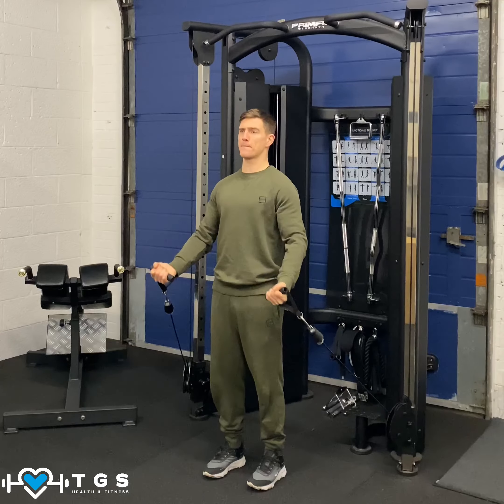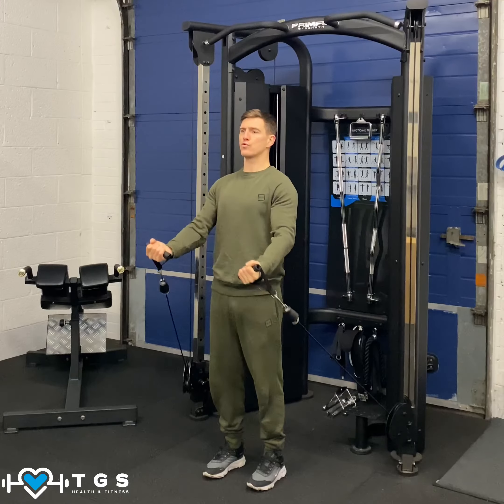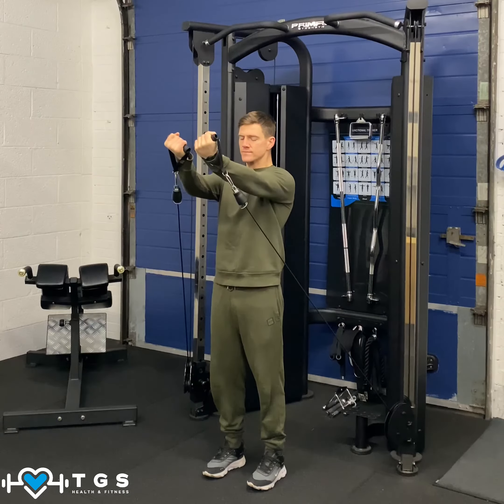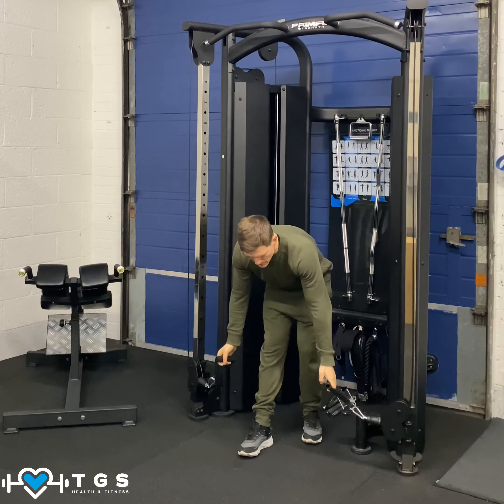Drive up, slow down. Breathe in as you drive up, out as you go down. Breathe in. Last one. Take a step back and load that back onto the rack and relax.